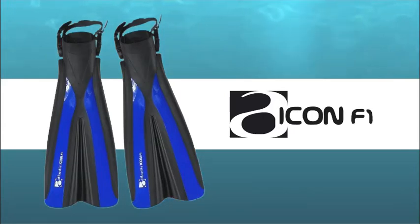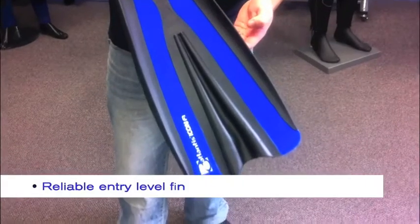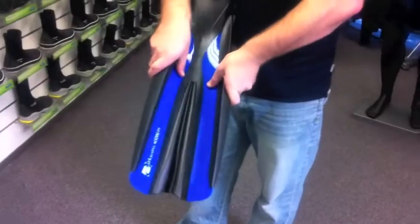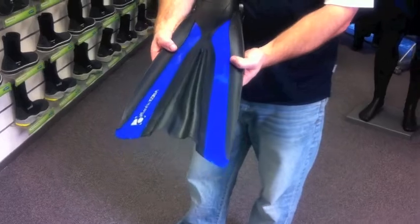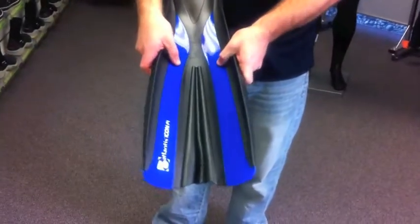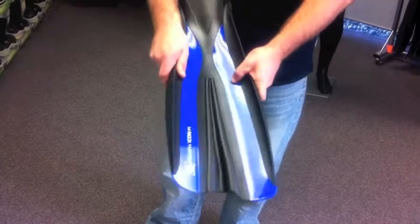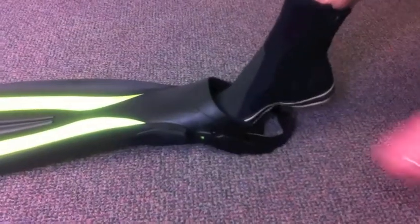Ease of use and an easy yet powerful kick cycle are combined in this deceptively simple and tough fin. Made from rubber and thermoplastic, this unique blade design channels water efficiently and combines with the integrated foot pocket to deliver smooth, powerful finning.